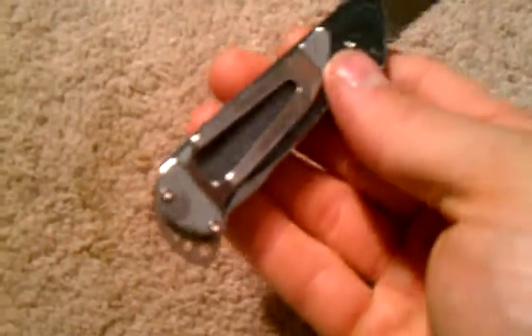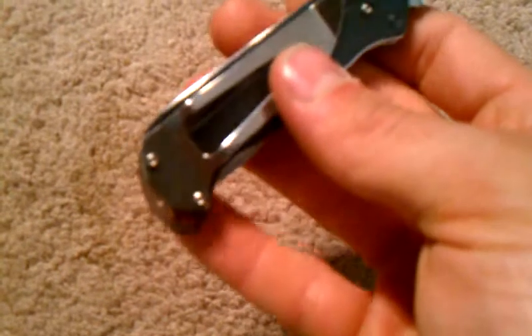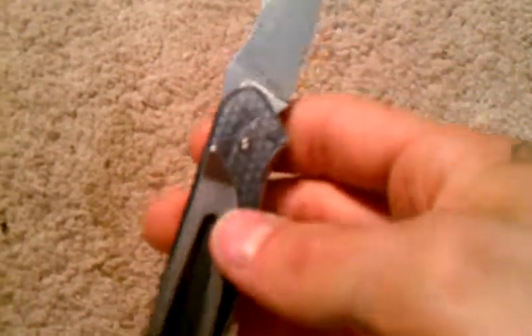I bought this mostly because it's different. I've never seen any other knife like this really. It's got a huge pocket clip, tip-up carry. It's non-reversible.